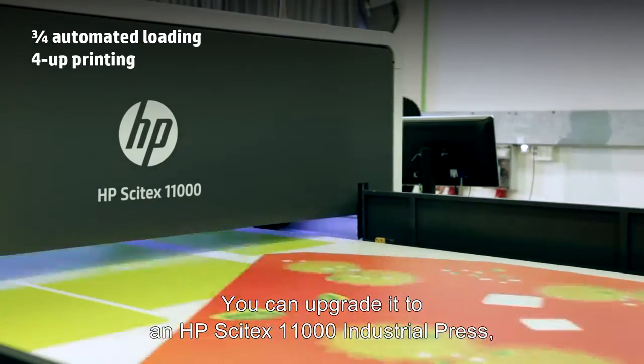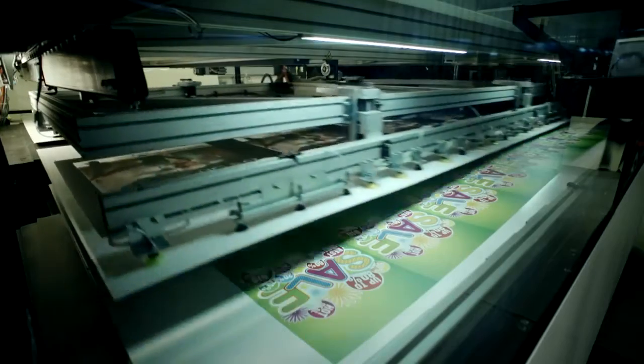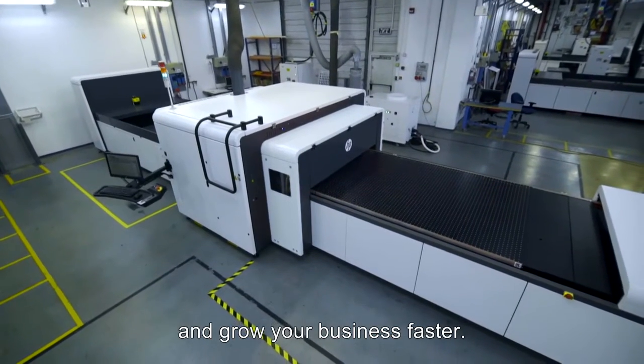You can upgrade it to an HP Cytex 11000 Industrial Press and more than double your capacity. Start now with the HP Cytex 9000 Industrial Press and grow your business faster.